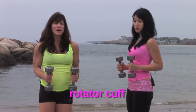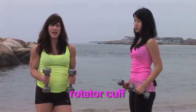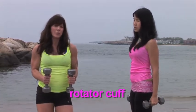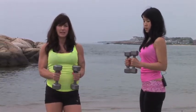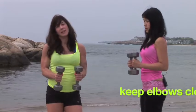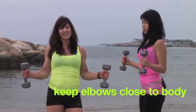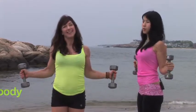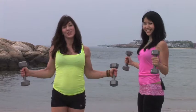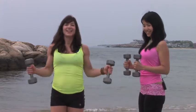Now we're going to move on to some shoulder work. We're going to put our elbows at our side and strengthen the rotator cuff. You don't often hear about the rotator cuff until someone has an injury. So to prevent injuries, we're going to rotate the arms out to the side and then to the middle — nice and easy. 7, 6, 5, 4, 3, 2, and 1.